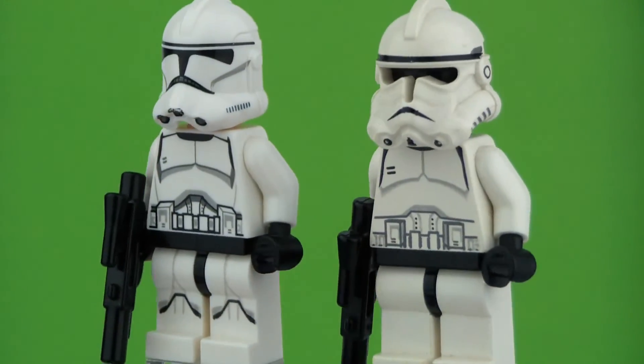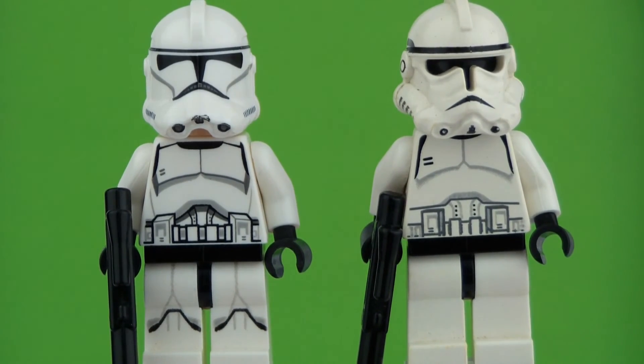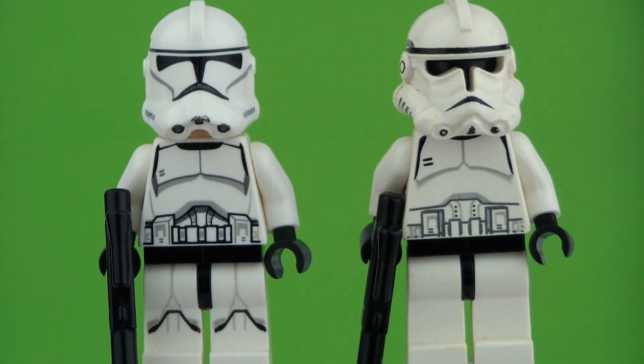Both minifigures are great and that was the little comparison. Please leave a comment in the comment section below with your thoughts on these minifigures. Otherwise I will see you guys next time here on the MadMasko's channel. Bye!